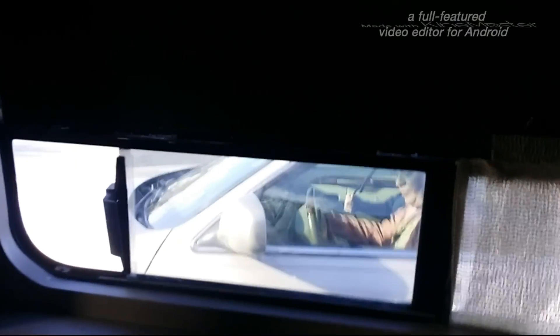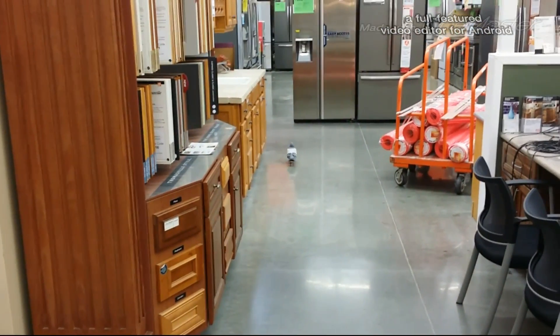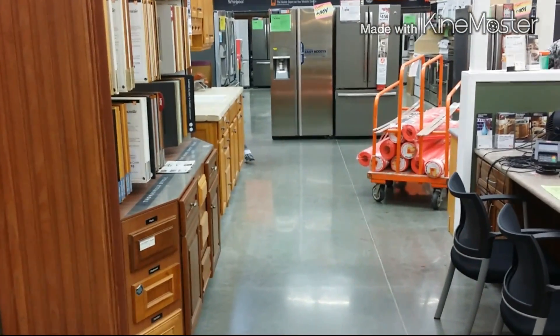We're about to head out of here — getting customers from all over the place here in the shopping center. I'll check up in a little bit. I'm about to head out and go pay a bill. Little bird doing his shopping in the Home Depot, just minding his own business.